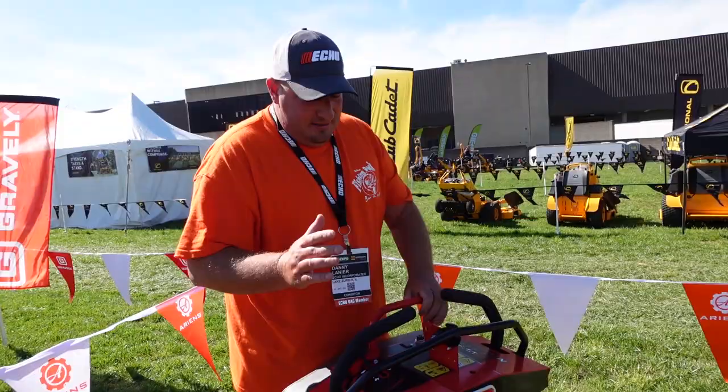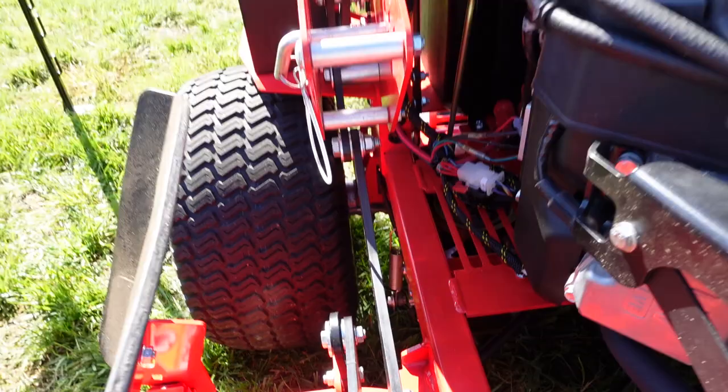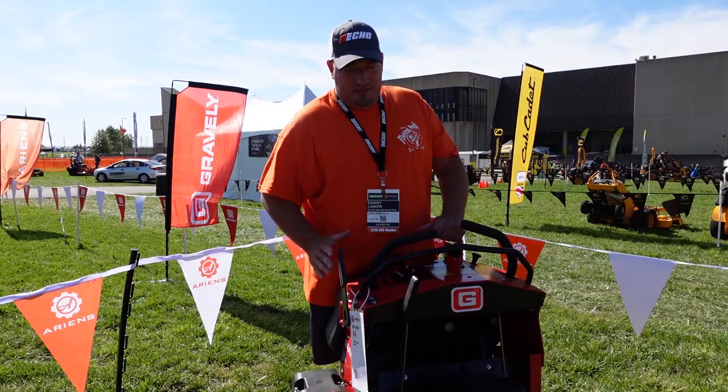Now this braking system is spring loaded, but it's not very hard. I'm not sure if this one just isn't tightened to where it actually touches the wheels enough, or maybe this is just how it is. So we'll see.